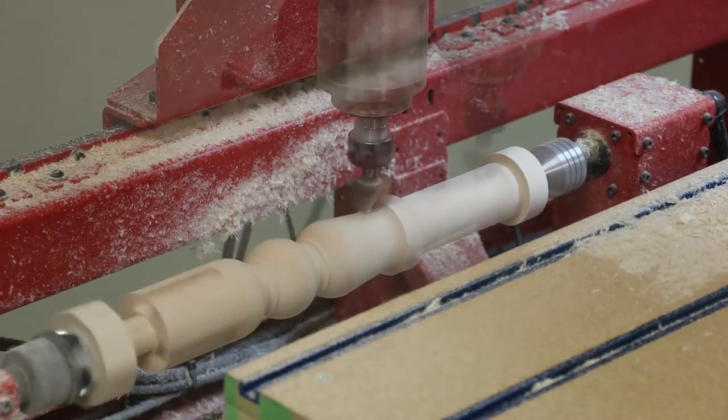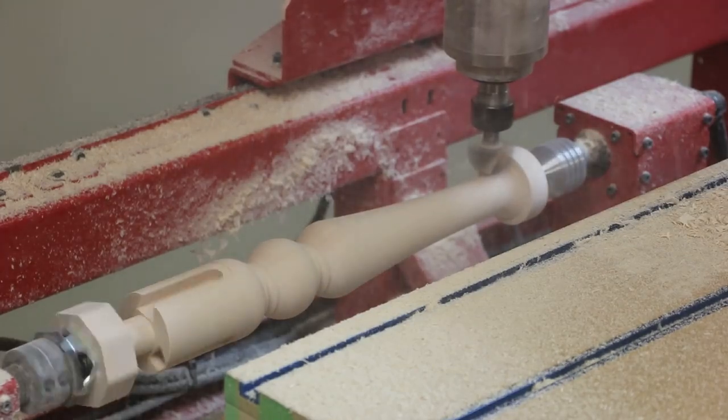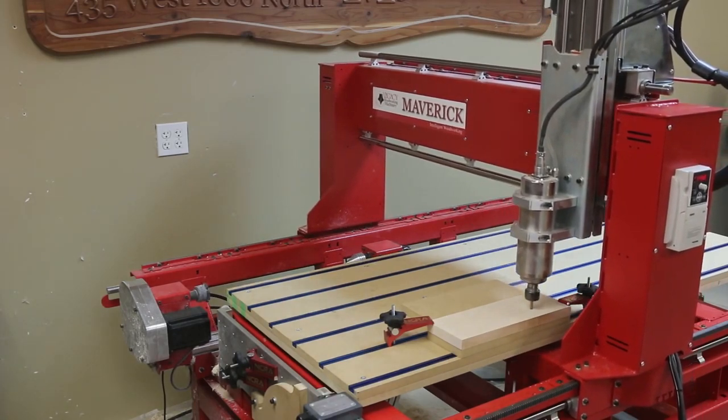You can quickly program and create parts that are turned and feature beads, coves, flutes, reeds, rope and barley twist, index joinery, and much more. Once the spindle is completed, we'll use the three-axis table to machine the three legs.